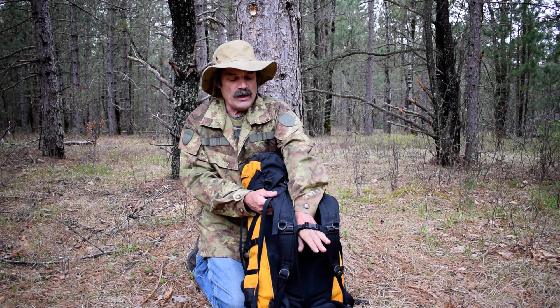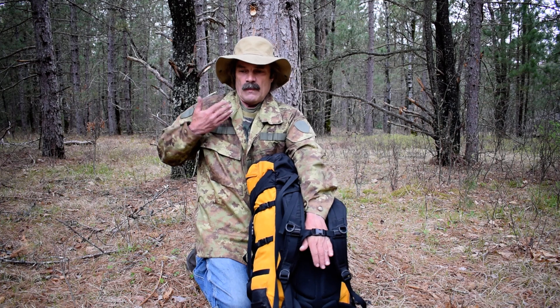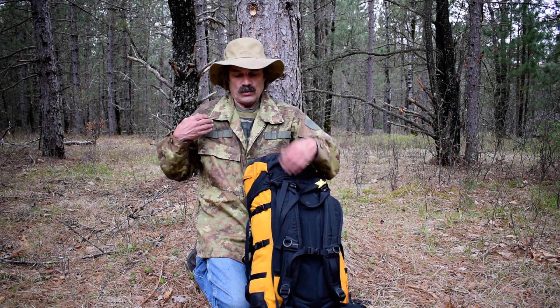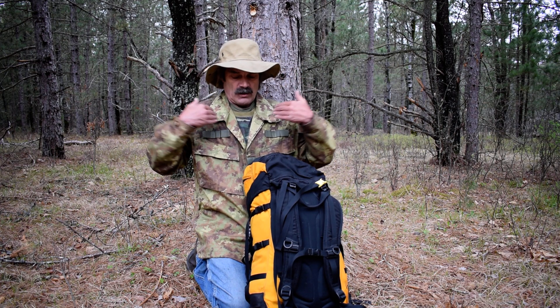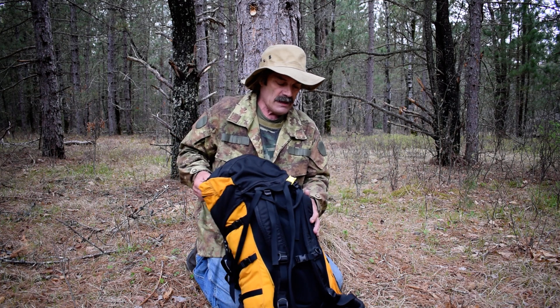On the shoulder harness there's a sternum strap that slides up and down, and you can tighten the shoulder harness in the center - closer or farther apart - however it fits your shoulders best.